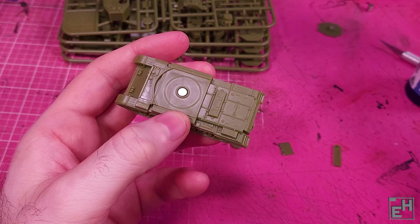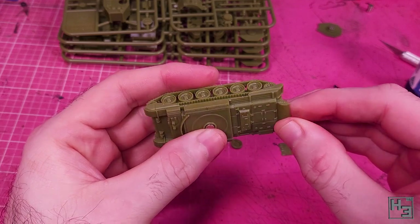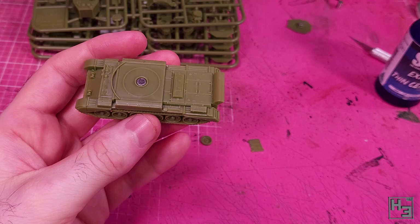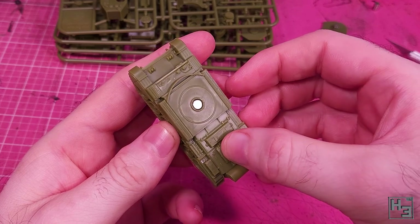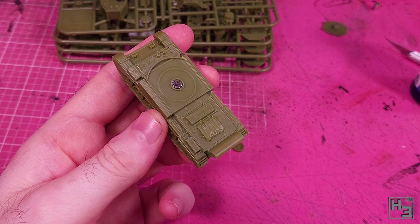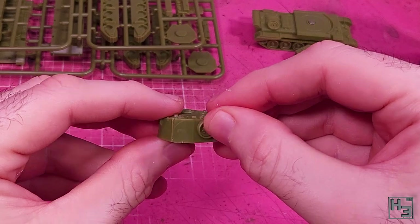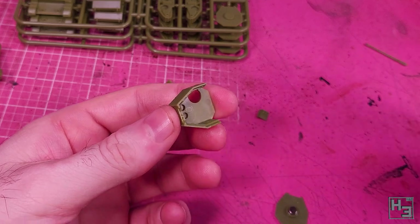I then attach this exhaust cowling to the engine deck. This doesn't really have any keying per se, but it is shaped such that it should be pretty easy to tell when you've got it in the correct position. I don't know that it was common for Challengers to have this cowling, but I'm sure some did, and I think it looks cool so I decided to build most of my Challengers with it. On the engine deck I add this piece of stowage — again there's no real keying for this, but it does kind of just plop into place nice and easy. I then add the spare wheel. You could place this just about anywhere, either on the hull or the turret, or you could choose not to use it at all. Anyway, that's the hull done, so now it's turret time.